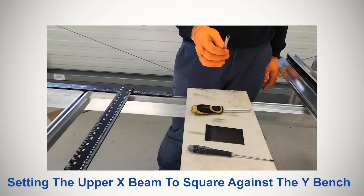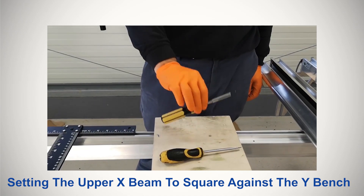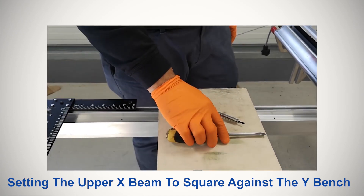This video will explain how you can use our latest adjustable skid design in order to square your upper X-beam against the Y-bench.